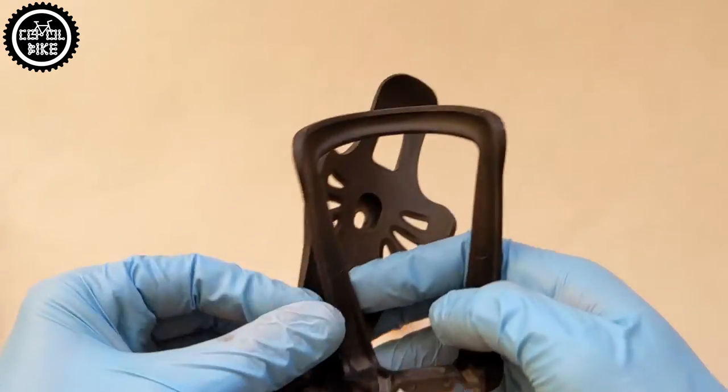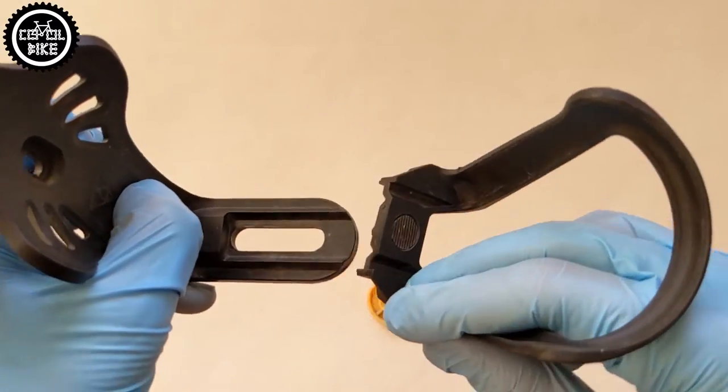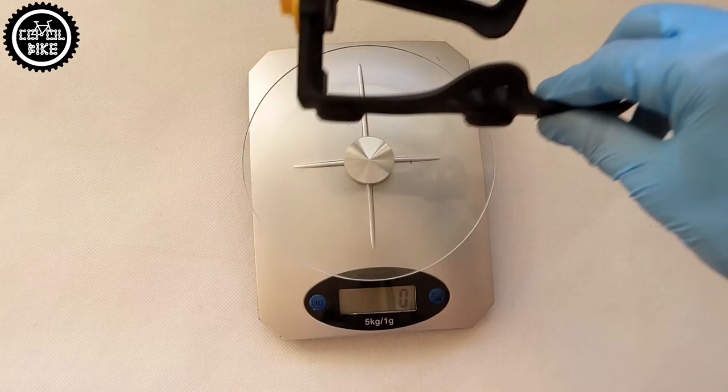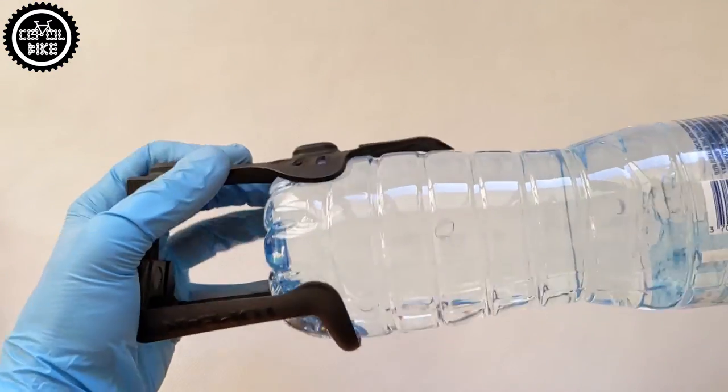The holder is made from three parts: the main part which is bolted to the frame, and a sliding handle that can be adjusted using the yellow cap. The biggest advantage of this solution is that the cage weighs only 55 grams, and it can even fit a 1.5 liter bottle.